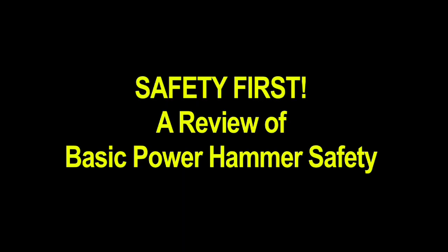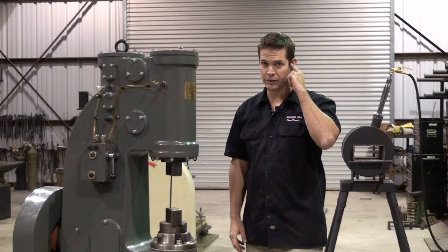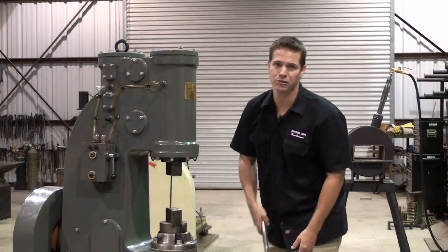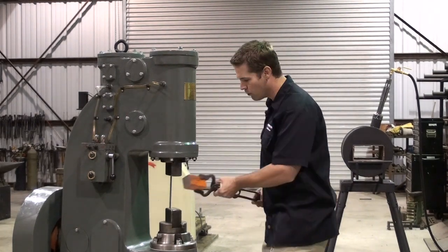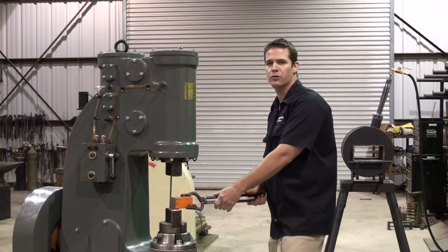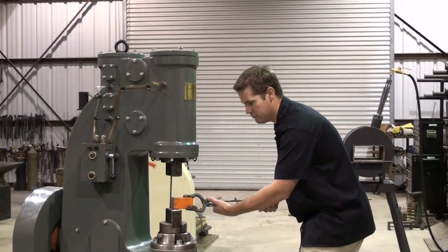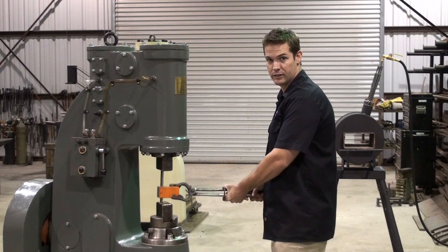Before we start forging today I need to take a moment and explain basic power hammer safety. Always wear hearing and eye protection. Always keep your hands a safe distance from the dies. If you are using tongs make sure they are the appropriate type and size for the work you are going to be doing. Never hold the tongs directly into your body — always to the left or to the right. Just like working in front of an anvil, you should be in a very comfortable, neutral, natural position. Your work should always be resting flat on the bottom die, never floating in between the dies.